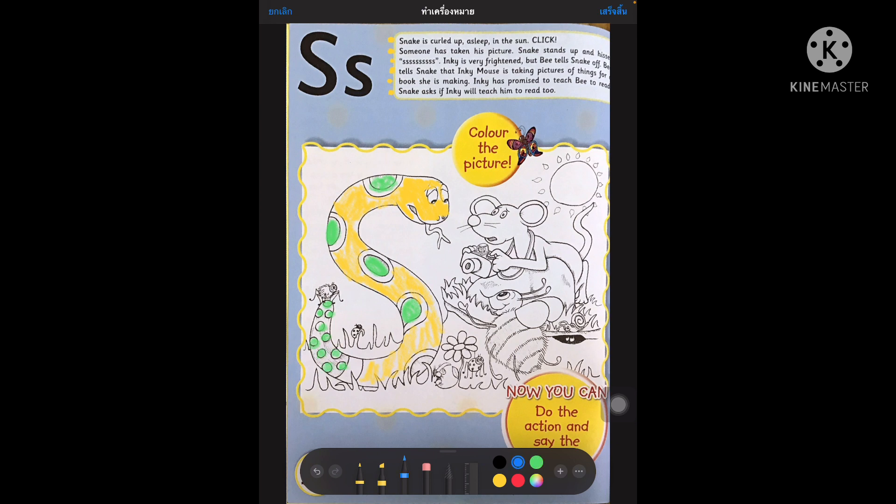Then I'm going to take my blue and colour the spider. Can everybody say spider? I'm going to make my sun red and yellow as well. So I'm going to take a bit of yellow and colour my sun. So everybody, can you say s-s-sun, s-s-snake and s-s-spider.